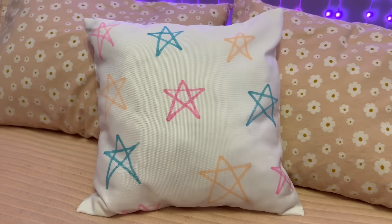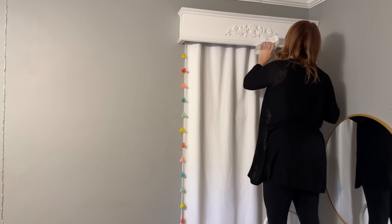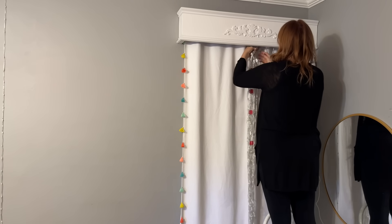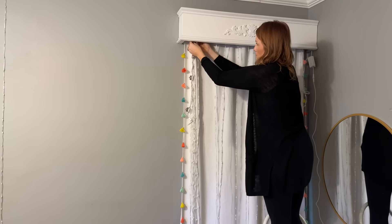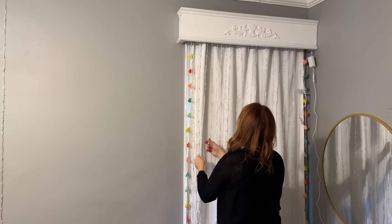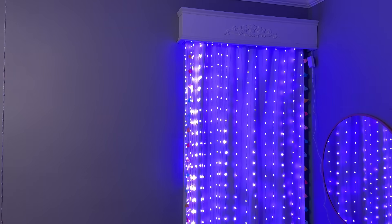Next, I'm installing another strand of Govee curtain lights to Vivi's white window curtain. Since we have this permanent wood cornice box on our window, I decided to install the hooks on the inside of the cornice box for a seamless look. Firmly fit every other light strand into the hook. Tear up the VHB gum on the back of a hook and firmly press it against the surface for more than five seconds. Then install the other hooks in order. Installation was quick and easy.